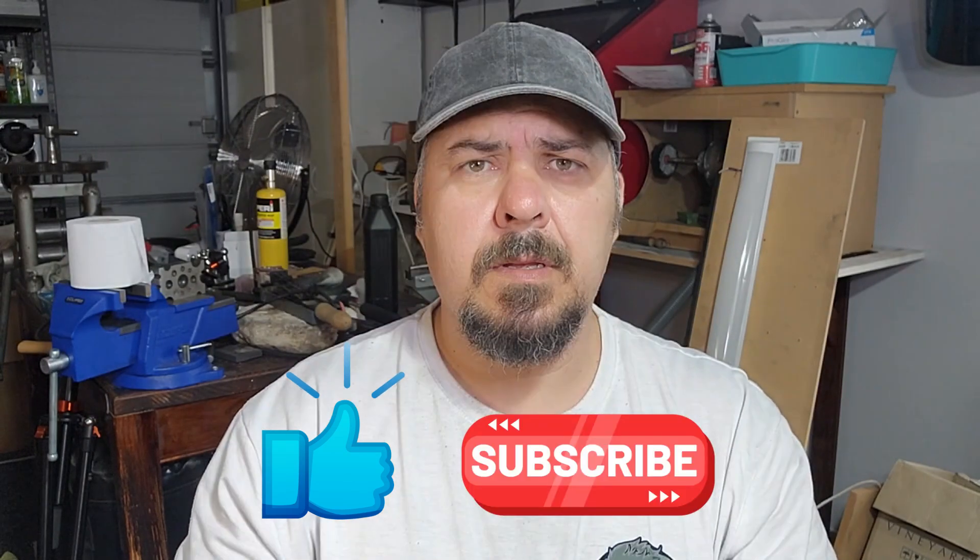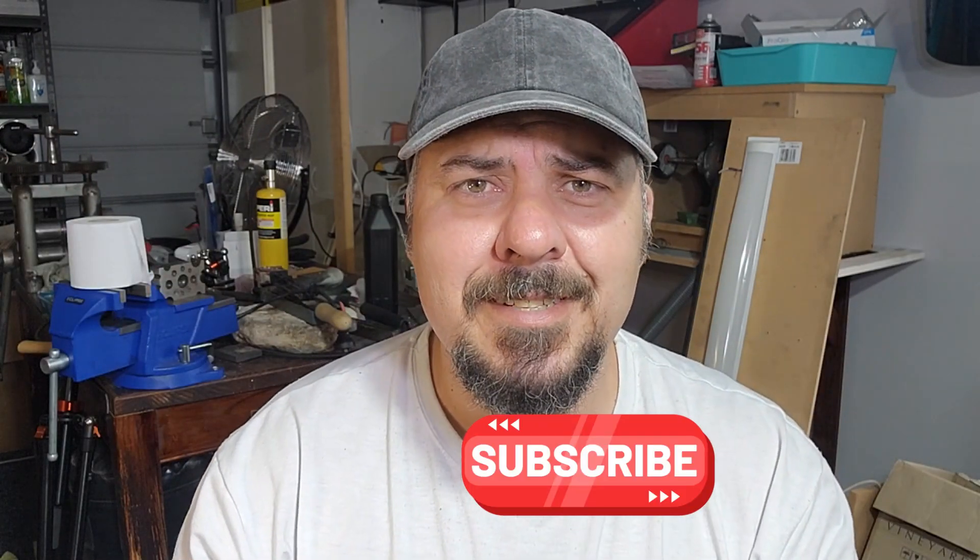If you are new to this channel, my name is Jan, I'm the Chunky Jeweler. We focus on all things sparkly and how to make jewelry, how to repair jewelry, how to take care of your jewelry. If that's something you're interested in, please consider liking and subscribing to our channel.